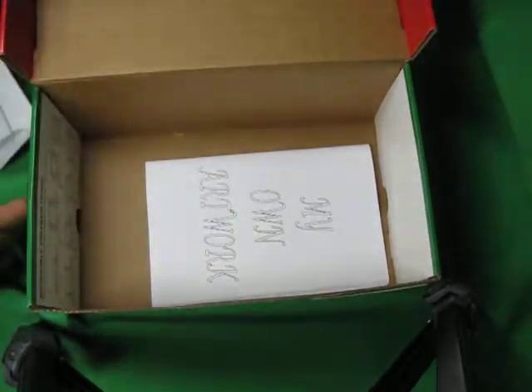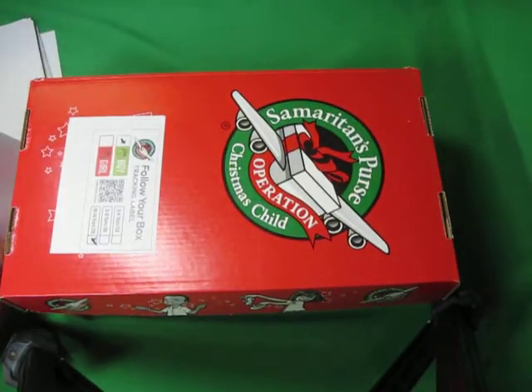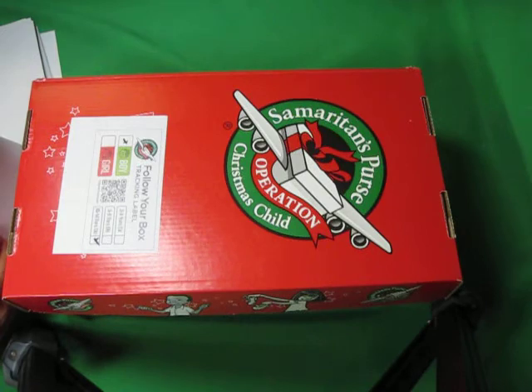And a top. So that's what my dad put in one of his 10 to 14-year-old boy boxes this year. Hope you enjoyed this. I'd love to have you subscribe and join our little group here where I share about my shoe box packing journey. I hope you enjoyed this.